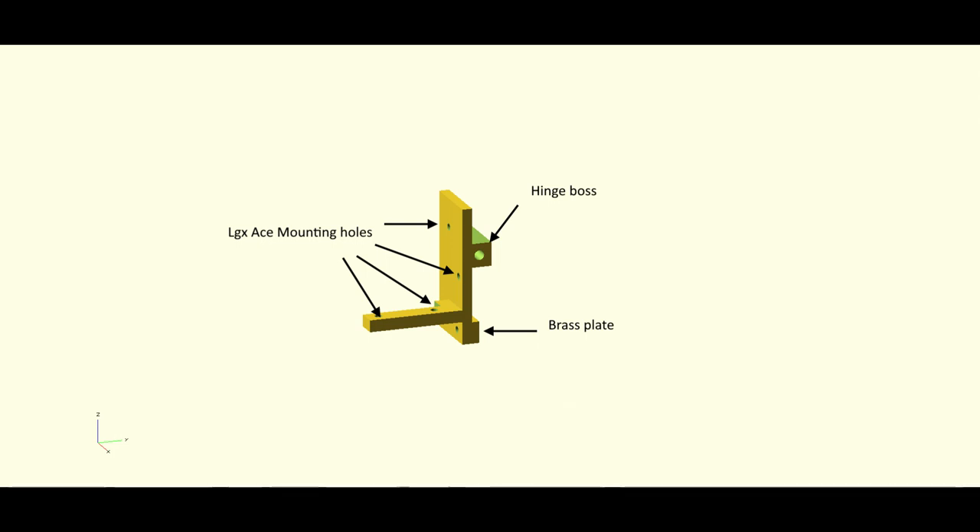These are all screenshots from my OpenSCAD design. First off, I started with a mount — this is the part that will attach to the LGX. There are two mounting points on the back of it and two underneath that I'm going to use. It's basically a flat plate with another plate at 90 degrees. There's a brass plate which will form one half of the switch, and on that vertical plate there's a hinge boss which will be explained later.